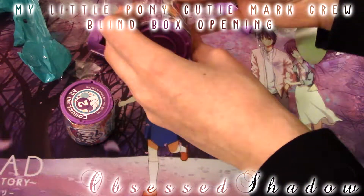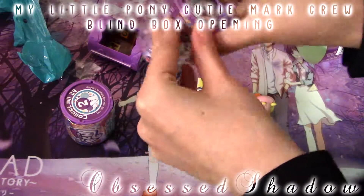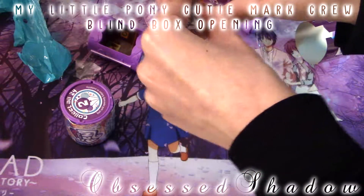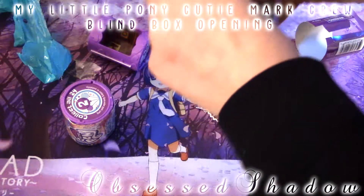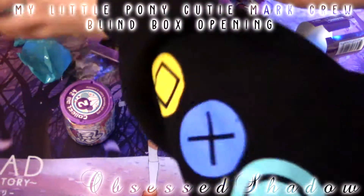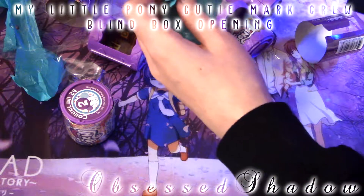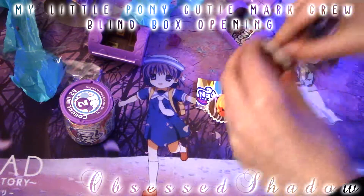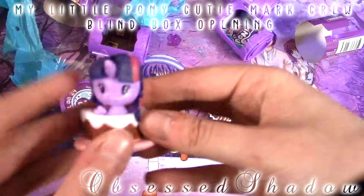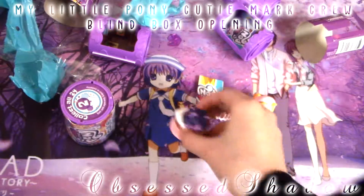On to the third one. These are really hard to open. How many minutes are we going on? Four. I would definitely try to shorten this up a bit. Which one's this one? Did we get Twilight? We got Alicorn Twilight — this little cake thing. We got Twilight. Yay, she's super cute looking. So we got Twilight.